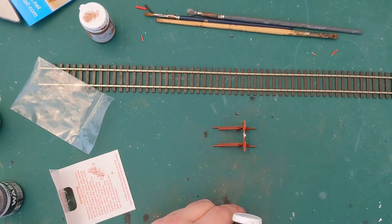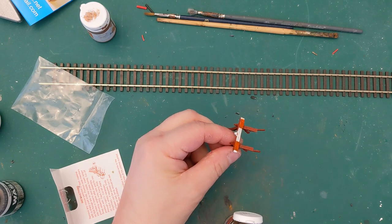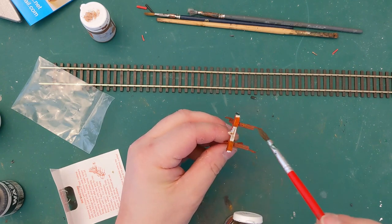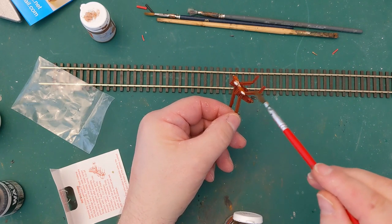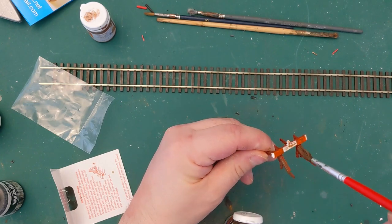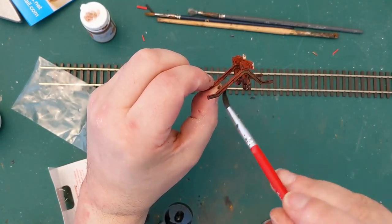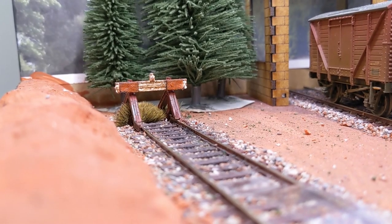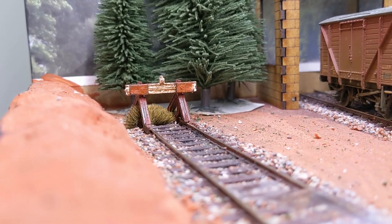I'm going to do a bit of frame dirt — I'm just going to dry brush it, really, and just get the faintest sort of splodges over it. Getting the red primer means it already looks a bit rusty and grotty. And there we have it — a buffer stop that looks old and tatty, weathered, and at the end of the line, ready to stop any runaway trains.